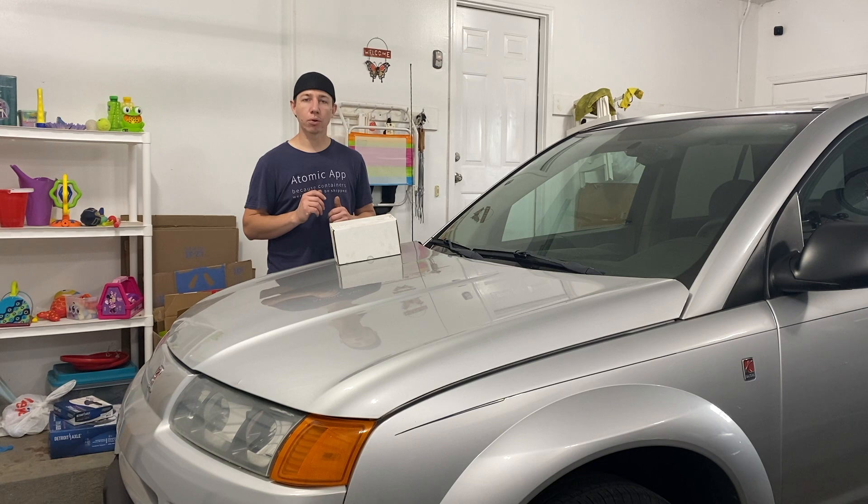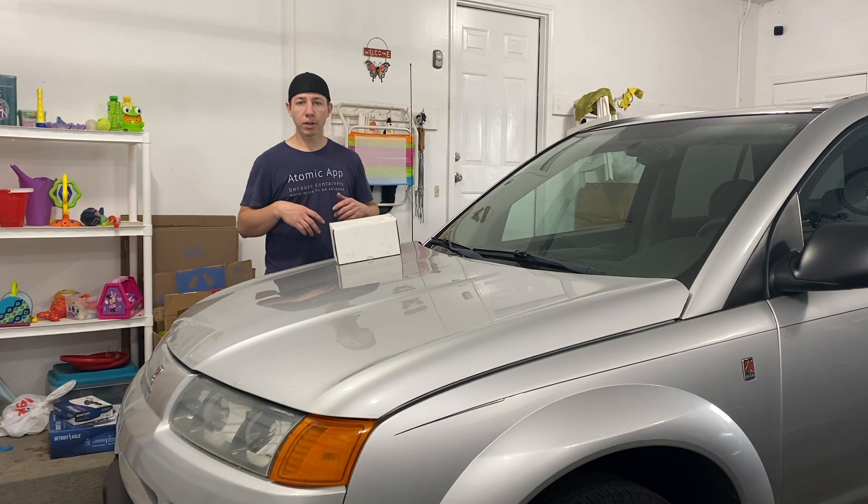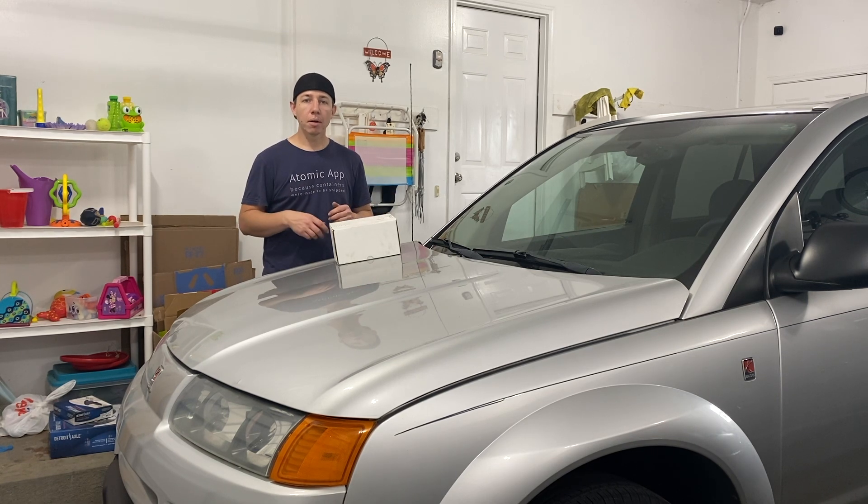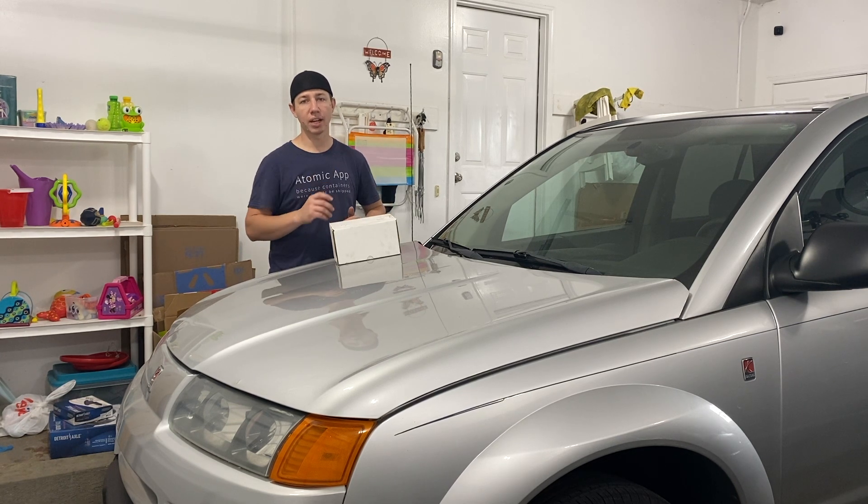I've been working on this Saturn Vue quite a bit on my channel lately. I have videos on here of replacing the engine, replacing the front brake pads and rotors, and also doing random things like headlights and plastics. But when I was doing the brake pads and rotors in a previous video, I noticed on the front driver side that the brake pad and caliper was in really, really bad condition.